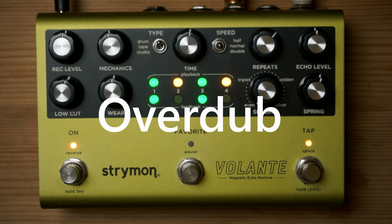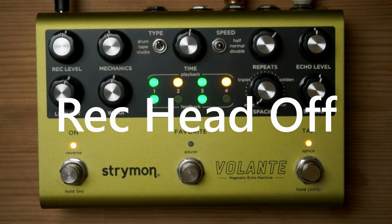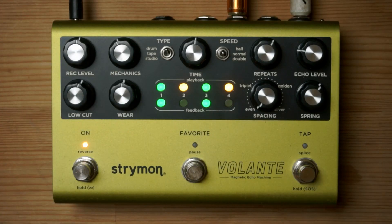The tap button becomes a splice, which is the way you set your in and out points on your loop. The tap button is also the way you delete your loops after you're done playing them.